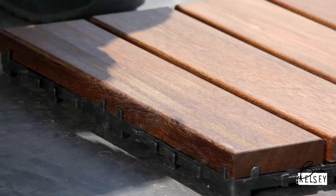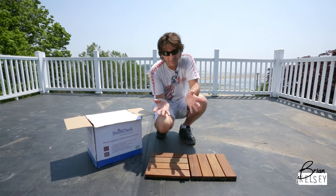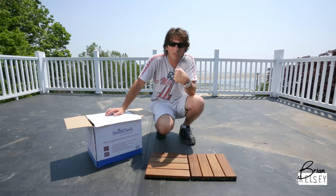They just go together like that. So you can have different patterns, and it goes down so fast you don't need any tools. We're going to put all these down, figure out a pattern. But the first thing we have to do is get a million of these boxes from downstairs all the way up here, which includes a small spiral staircase.